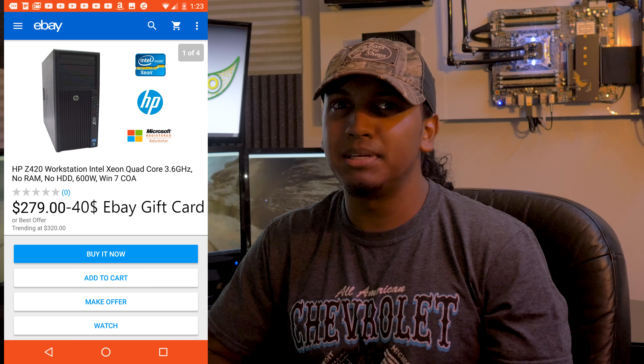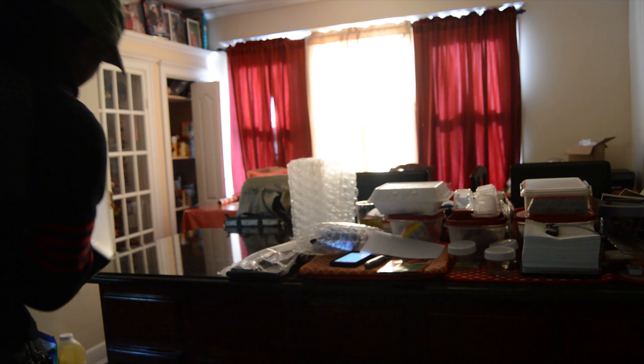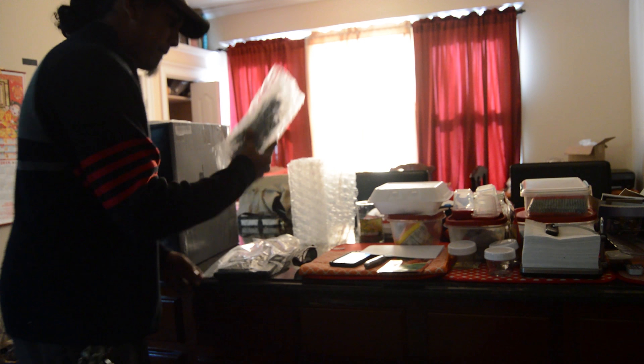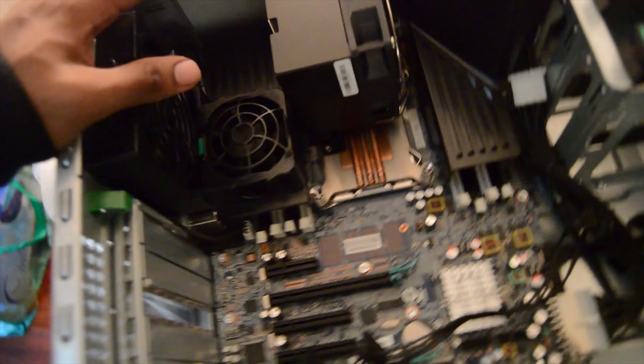This whole thing started with a $500 budget. I hopped on eBay and found an HP Z420 for $240. It fit my criteria — it was four cores, eight thread, it was a Xeon. I bought it. I pulled off the CPU cooler and an E5-2680 was underneath — that's actually an eight core, 16 threaded CPU. I'm assuming the previous owner may have swapped it out and just didn't put it in the listing. The problem was I had no GPU.